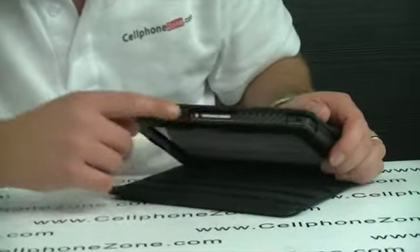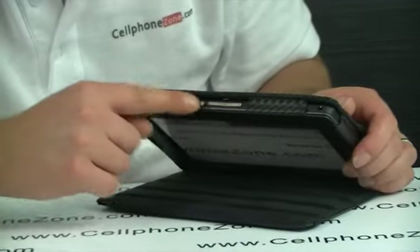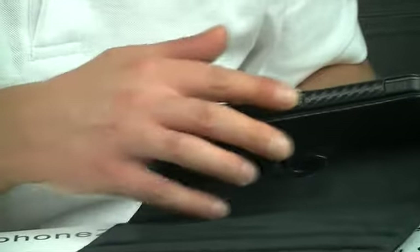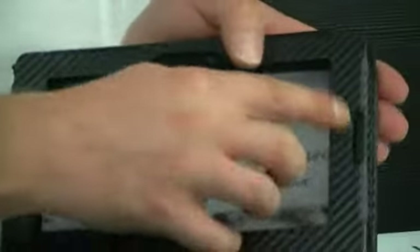Obviously your speaker — earphone jack, sorry. Your play buttons and your on-off button. Charging ports available. Speaker housing is obviously cut out so that you can hear that.